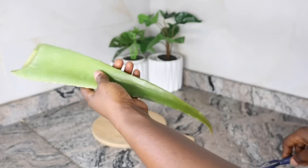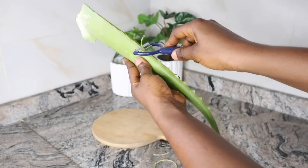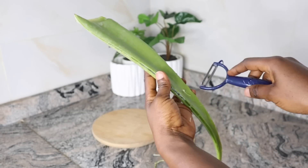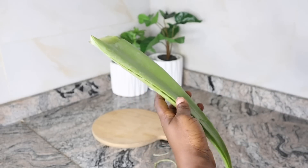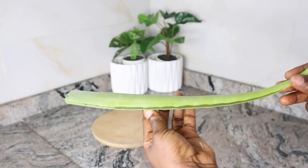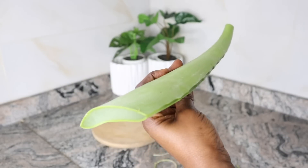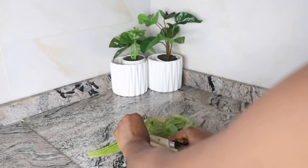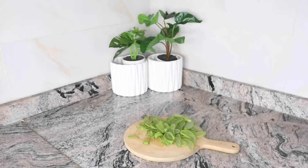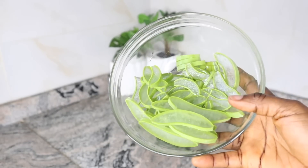To use this aloe vera and benefit our hair, we have to prep it. We have to remove the spikes — those thorns on the sides — because we won't be using them for this recipe. So I just scrape them off. The next thing is to cut off the unwanted parts and then slice them thinly. Because we are making hair growth oil, we are not going to use the juice so that we don't flood our oil with water from the aloe vera. You can slice yours in cubes if needed, but make sure you slice them thinly so that you can get all the benefits embedded in the aloe vera.